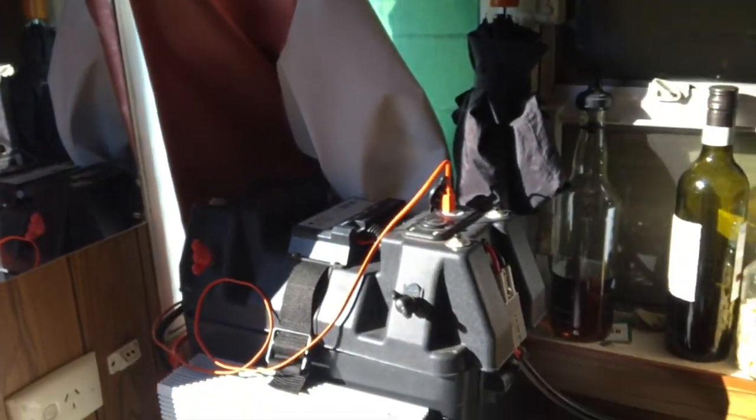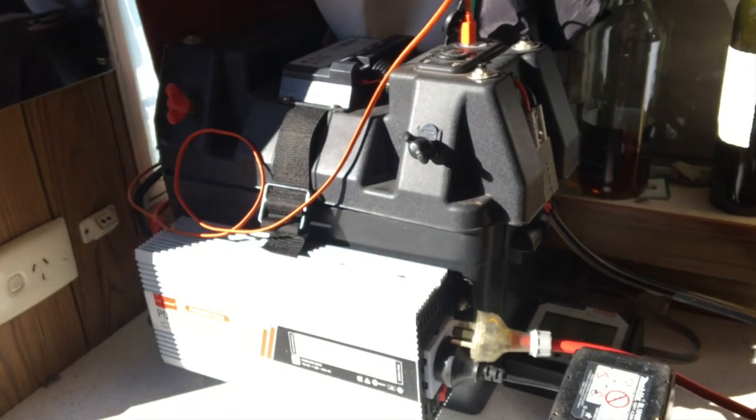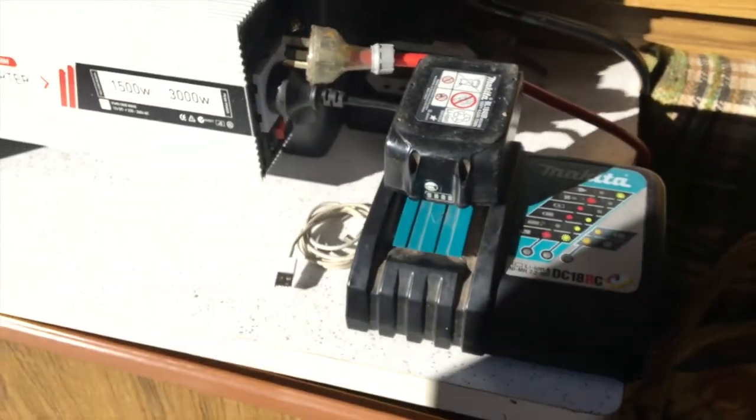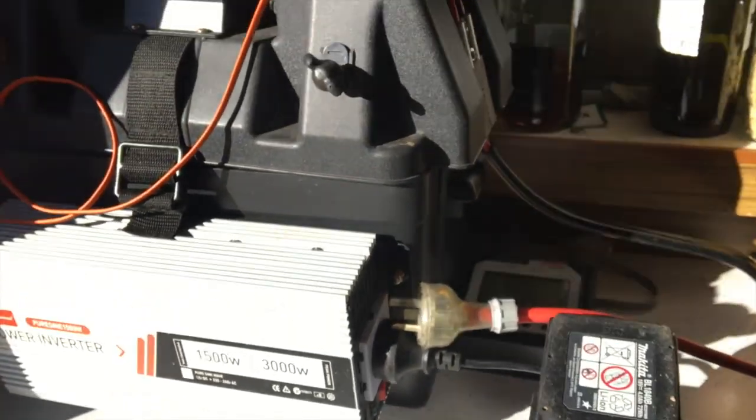It depends on how good this battery is — it's an AGM battery from Battery Business. So there's the solar power all done, which is really cool.